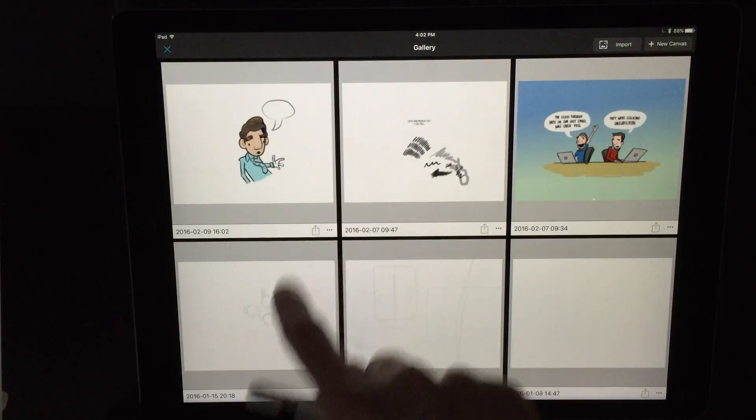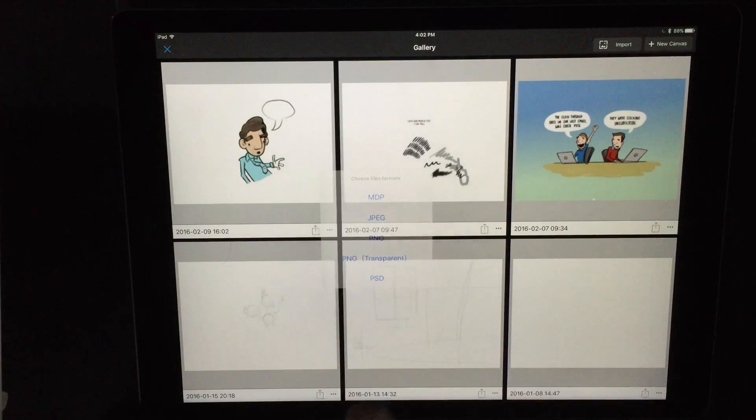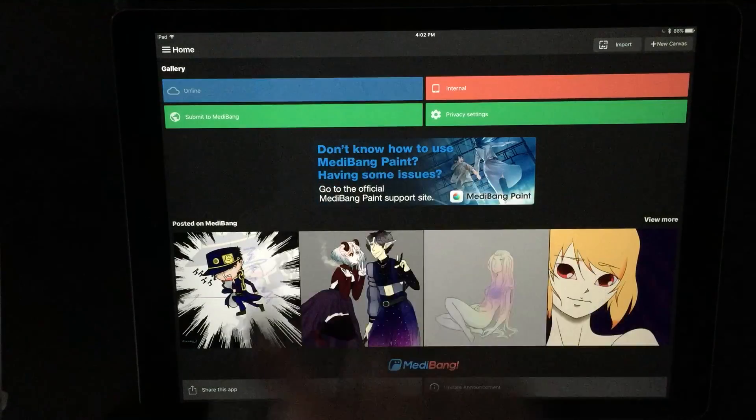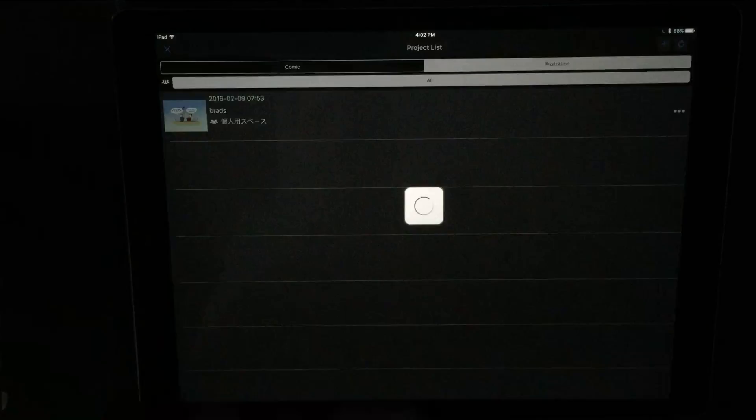Speaking about moving to the desktop, exporting is okay — pretty much what you'd expect. You can export a Photoshop file, which is a layered file, or any kind of flat file. There's also the specific Medibang file format. I didn't see an option that supported iCloud Drive, but I was able to save everything in Dropbox. Medibang also has its own cloud save feature built into the program.